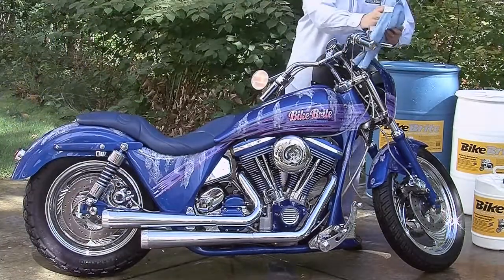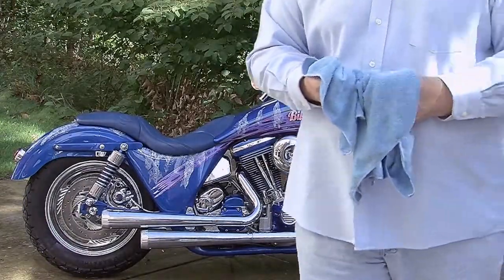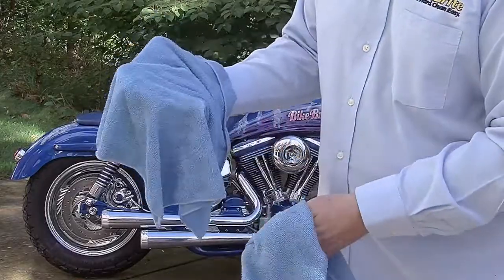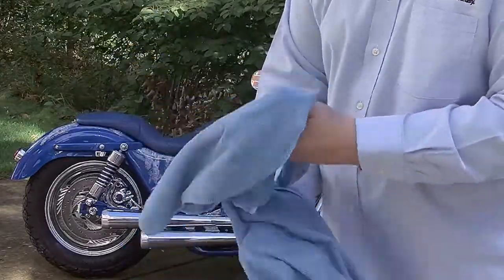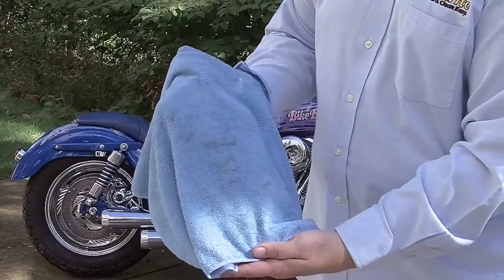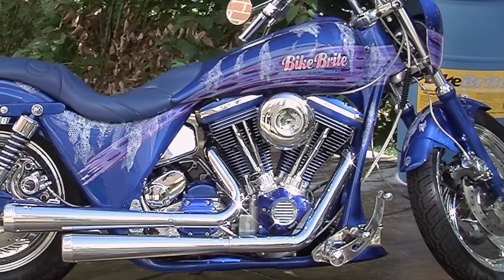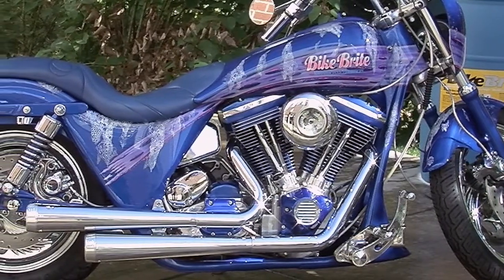Just make sure there is no dirt or debris on the ground that could fly up and hit or scratch the bike. As you can see, the microfiber cloth we used is relatively dirt-free, due to Bike Bright's super foaming action and active ingredients.